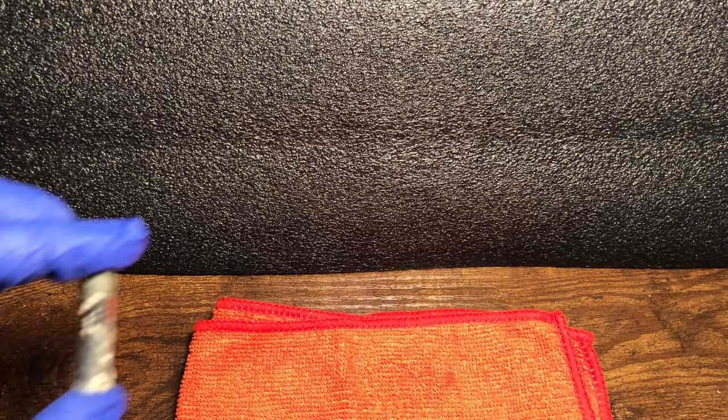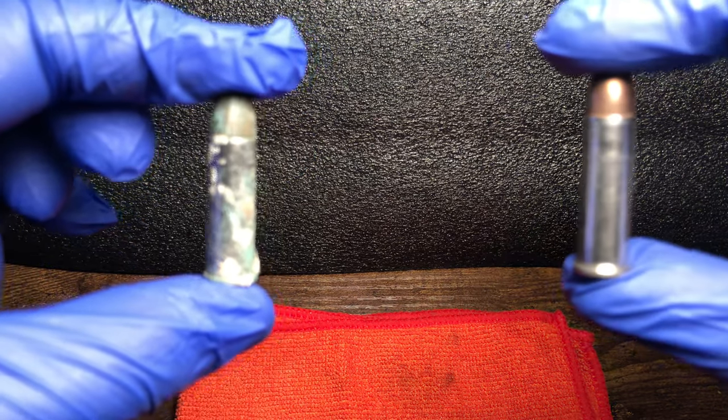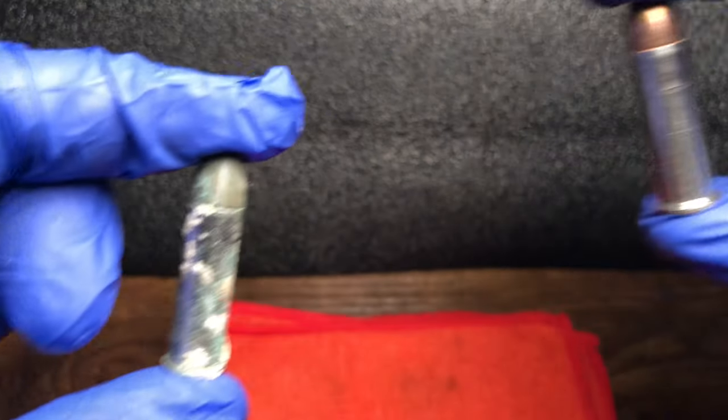Hey guys, this is South Pole Shooter. Just want to thank you for tuning in. I am going to be cleaning ammunition. I'm going to be turning this — let's see if I can get that in view — into this. Quite a difference, huh? Anyways, it's super cheap, super easy. Anybody can do it, as long as you have vinegar and some salt and a bottle you can swish around with.